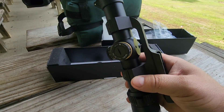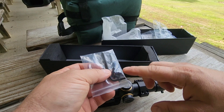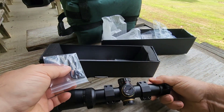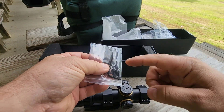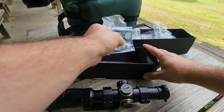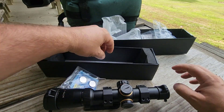Looks like they give you extra screws because I've got all my screws in already, so those must be extra — and they're all the same size. So they send you some extra screws, which is nice, along with the wrench you need for them. As I said, it comes with batteries for the illuminated reticle, which we'll try out later when it's darker.